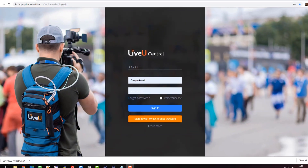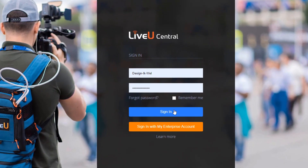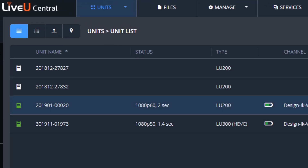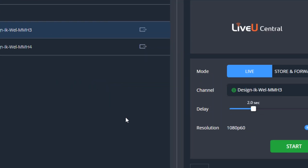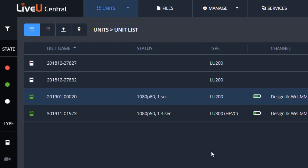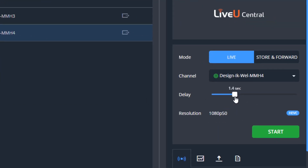To set up LiveView precision timing, we have to go into LiveView Central. So let's sign in here, and we immediately see that the delays between the LU200 — two seconds — and 1.4 seconds for the LU300 are not the same. These have to be the same. So let's go ahead and put them both on one second. The LU200 has a minimum of one second, and the LU300 we will also put on one second. Note it can actually go lower than that, but because of the LU200, one second delay is the minimum that I can use.